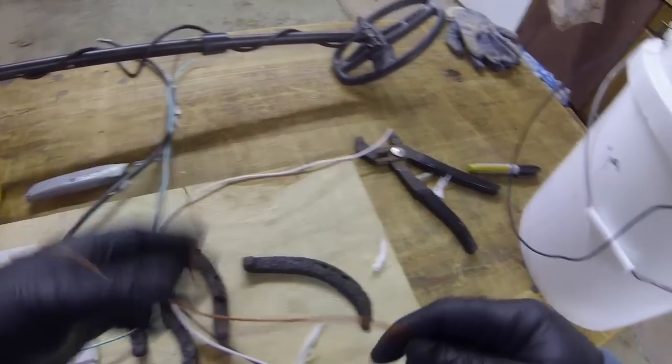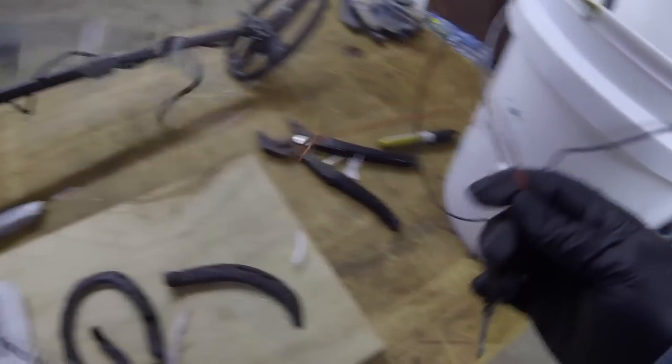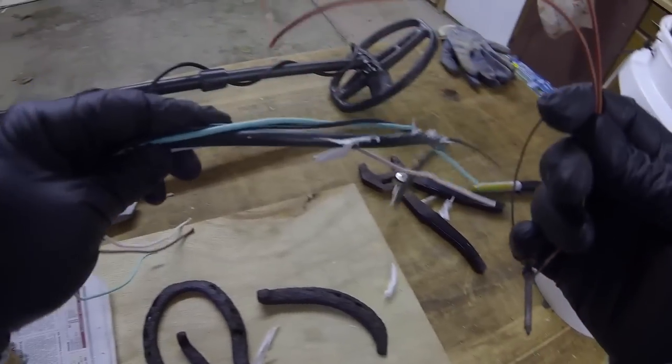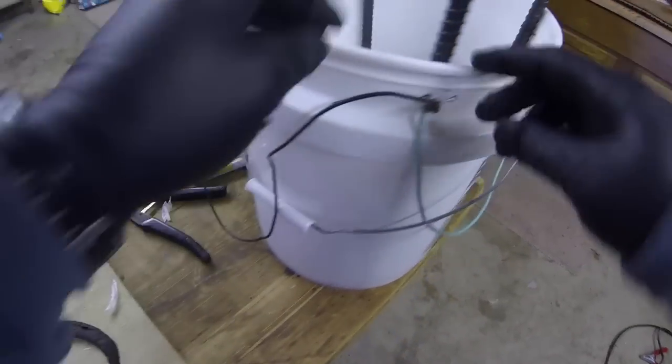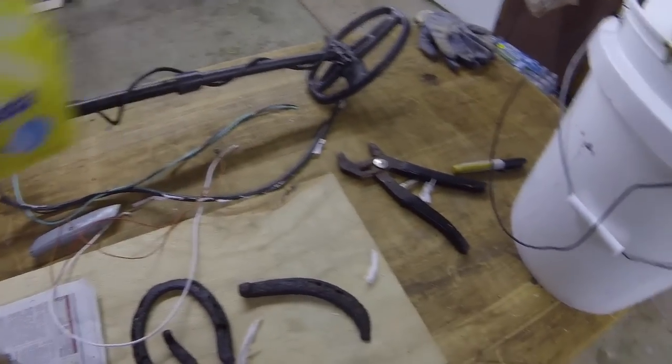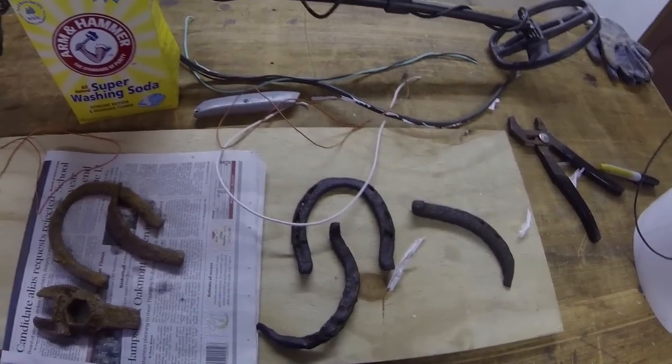That's all you need: a couple of old extension cords — split them and grab the extra wires out — some other wire laying around, some hanger wire, a bucket, some washing soda, and a battery charger. I'll come back in a minute and show you the next step.